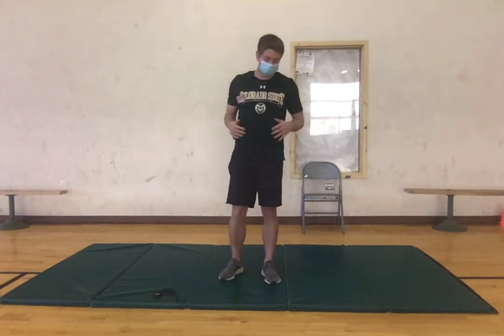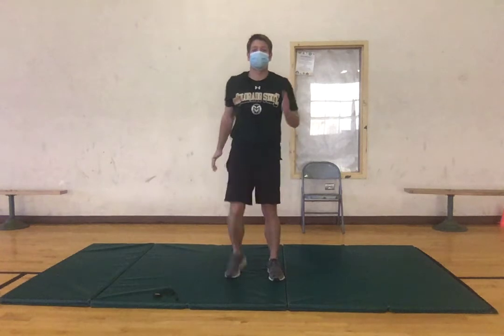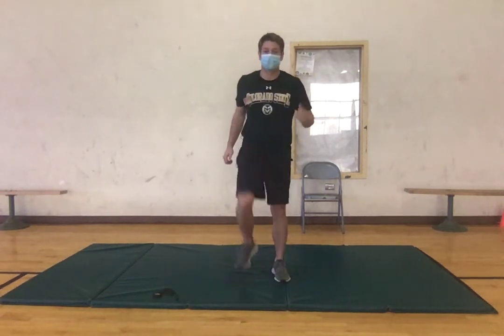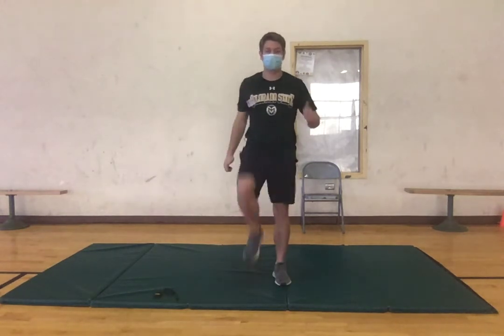To start, we're just gonna get the blood flowing in the body — just marching in place, making sure we're swinging our arms, getting those knees up, just get the blood flowing throughout the body. Pick those knees up a little bit more, get a little more range of motion, just getting loose.